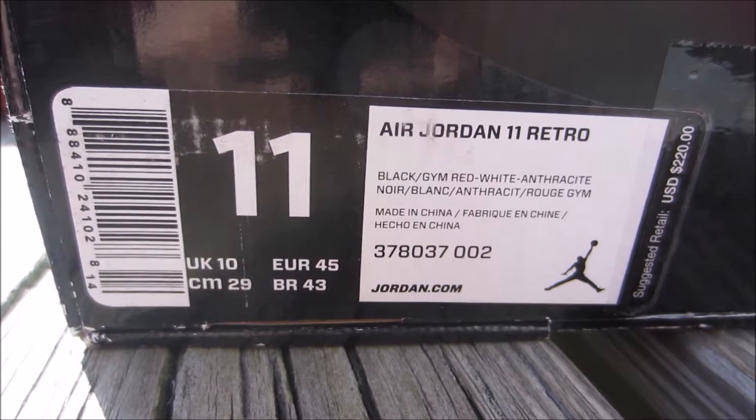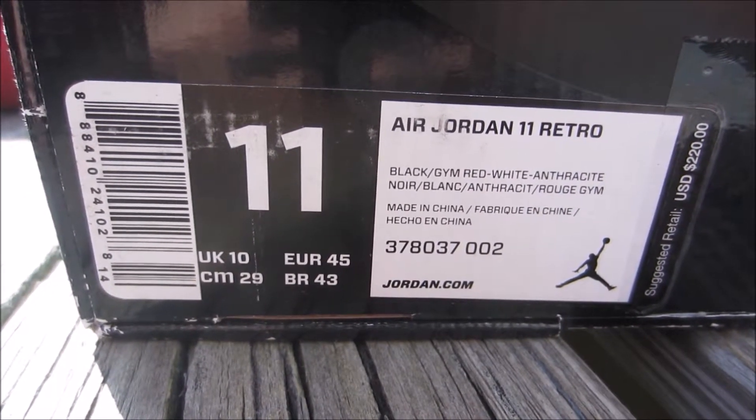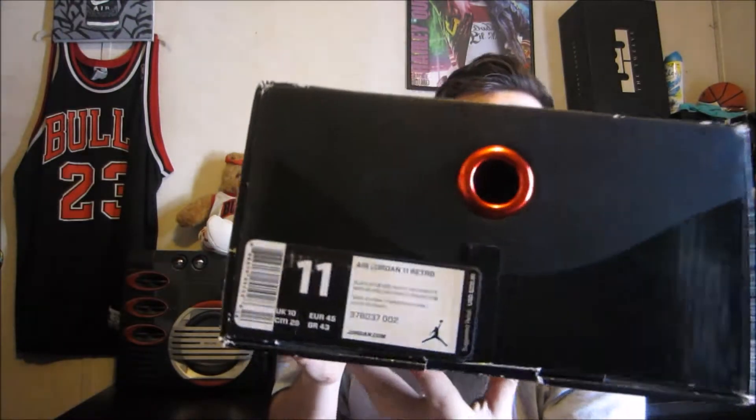What I have here is the Air Jordan 11 box, and I will show some B-roll of around it and all of the details. First off, the size is a size 11. The official colors are black, gem red, white, anthracite, and the rest is all like French or something. And retail — suggested retail — is $220, as you can see right there.